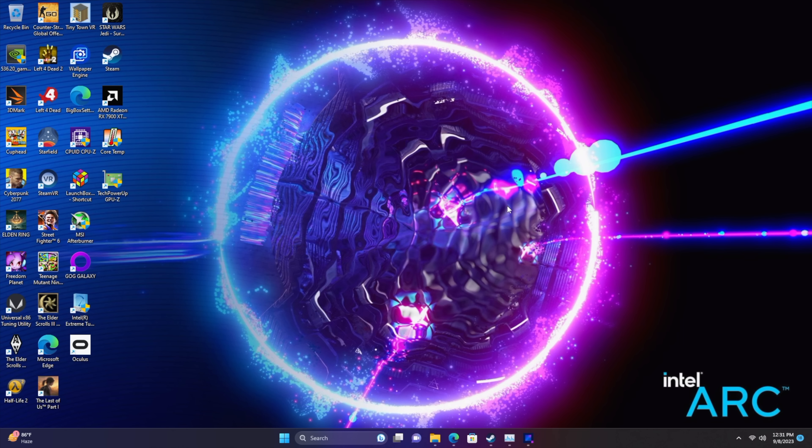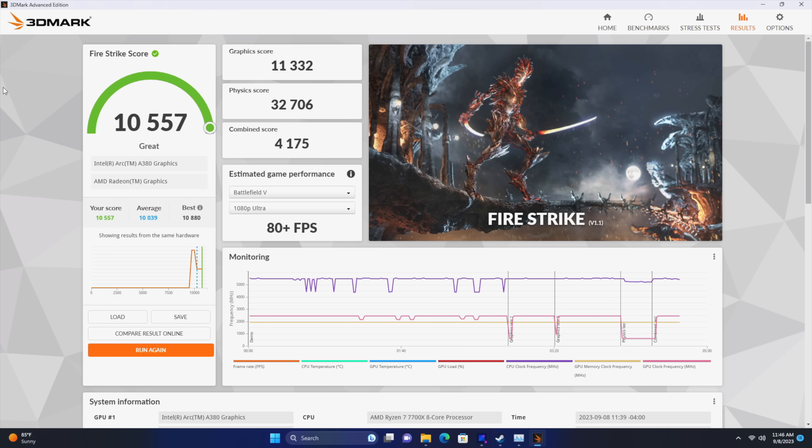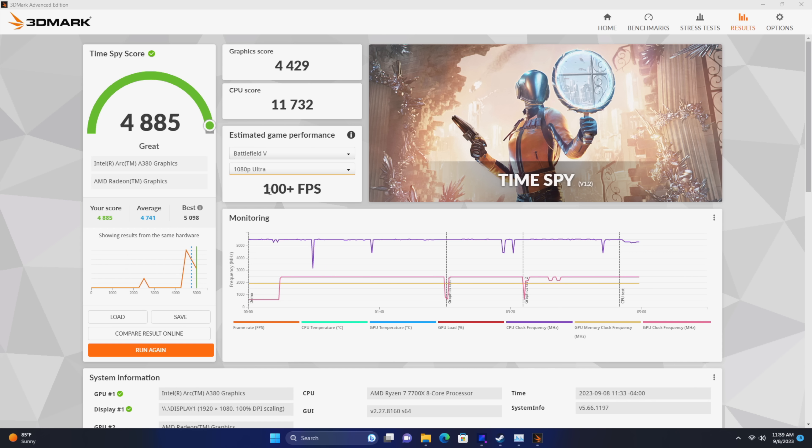The very first thing I wanted to look at were some benchmarks. First up, 3DMark Night Raid comes in with a 36,810 — I was actually expecting a little more. Next we have Fire Strike with a 10,557. And finally, Time Spy — not looking phenomenal — only getting a 4,885. Overall with these 3DMark synthetics I'm not super impressed; I thought we'd be scoring a bit higher in each one. But these are synthetics, and now it's time to see how this thing handles real-world gaming.